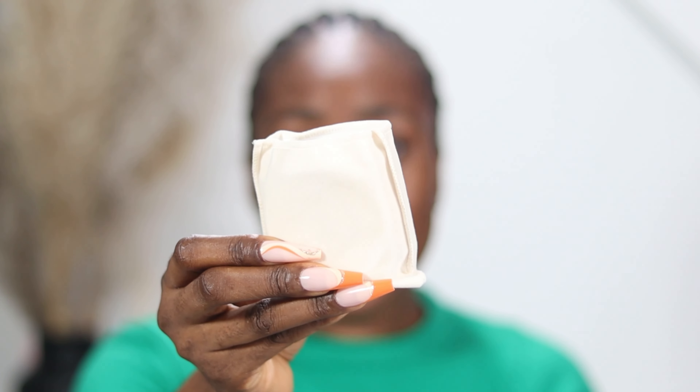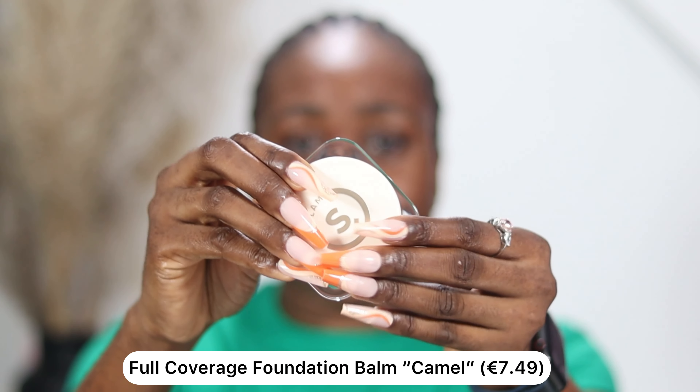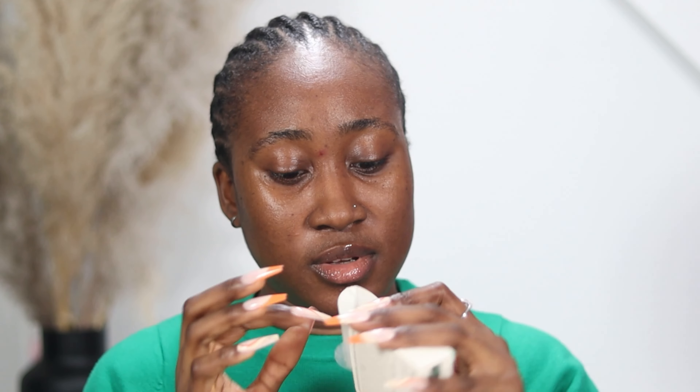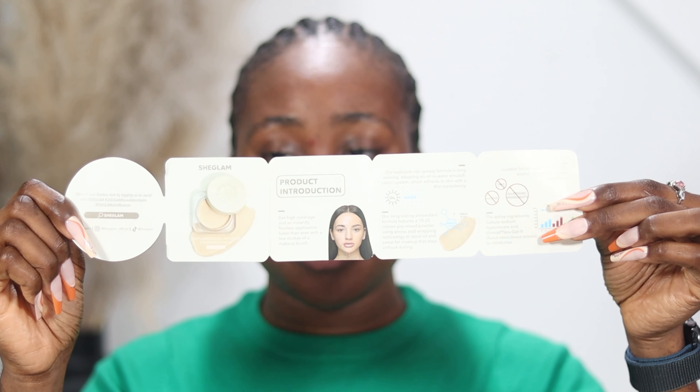So I'm done applying primer. I'm going to go in with the foundation balm. I have never used a foundation balm or a cream blush in my life — this is going to be my first time. It came in this pouch, and this is it right here. Inside the box there's a leaflet: one side introduces you to the product and the other side shows you how to use it.